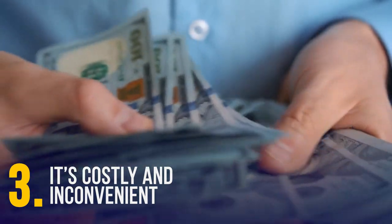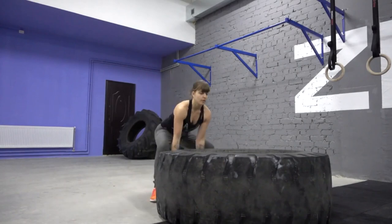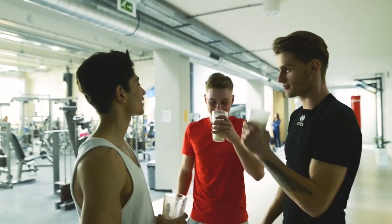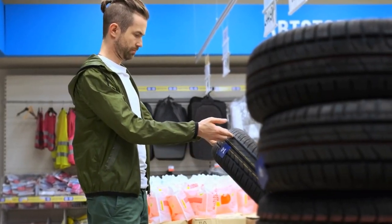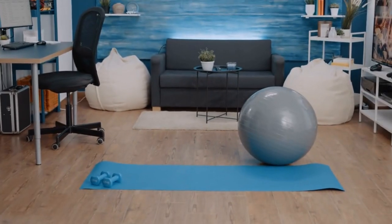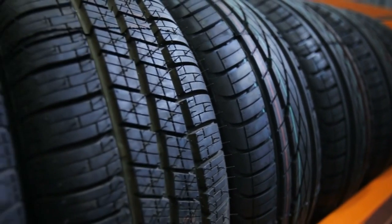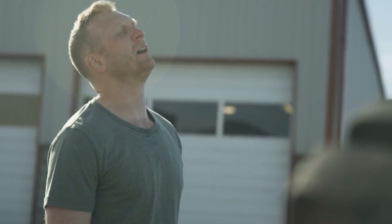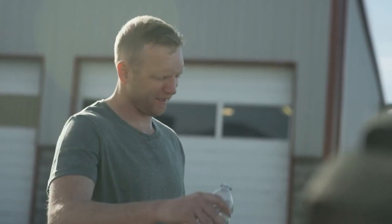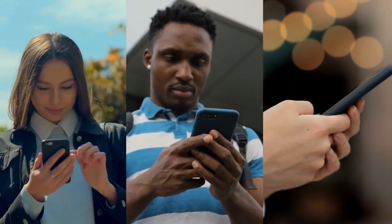Tire lifting is costly and inconvenient. To begin, you must either have a gym membership or purchase a tire. If you buy tires, you'll need to spend money on different sizes and weights, and invest in arranging a separate workout space at home. Storing tires outdoors is another option, but you'll need more time cleaning and maintaining them. So, will you start tire lifting, or are you already doing it? Let me know what you like and don't like about the exercise in the comments.